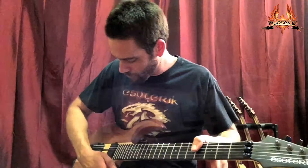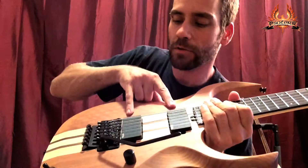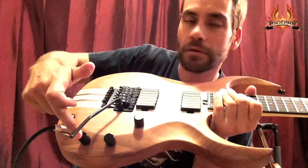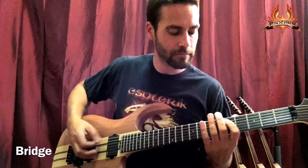It's got a three-way toggle: all the way back is your bridge position, middle is both, forward is neck. This one has the closer volume knob for pinky swells. This is the volume for the neck pickup, volume for the bridge pickup, and master tone.